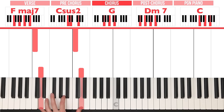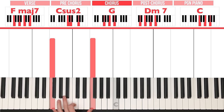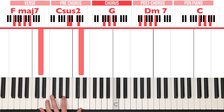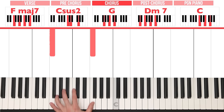For D, we're going to play a D octave, and for C again, we'll play a C octave. So the left hand will be playing an F octave, a C octave, a G octave, back up to D, and then C. And the way you're going to play that, the rhythm is like this.